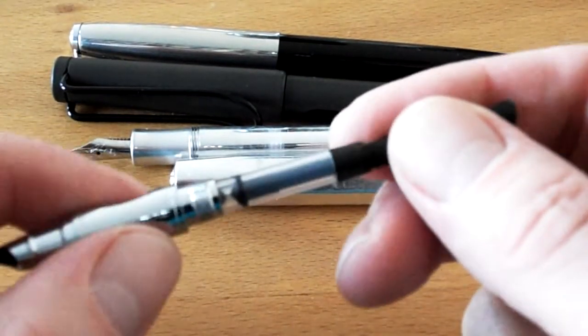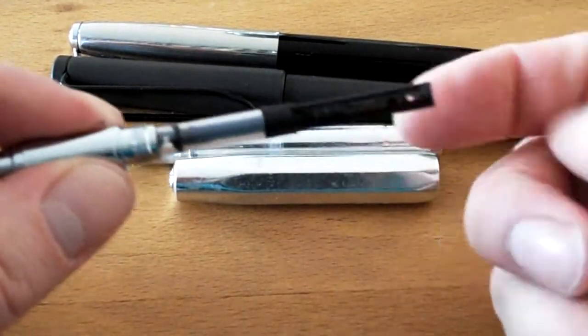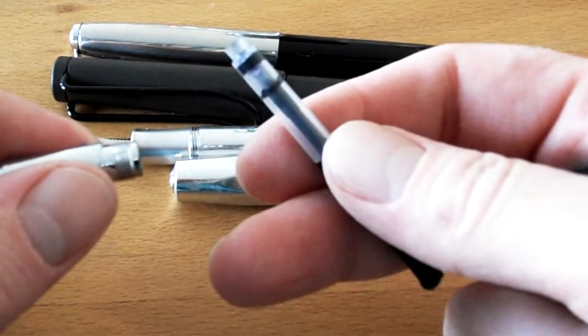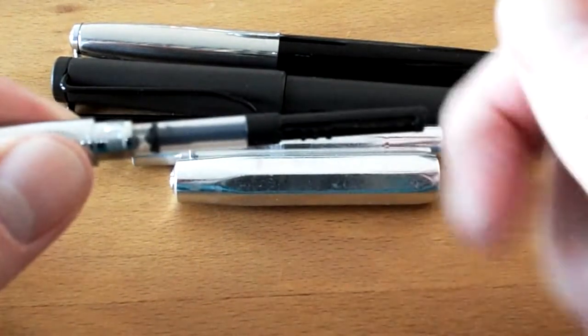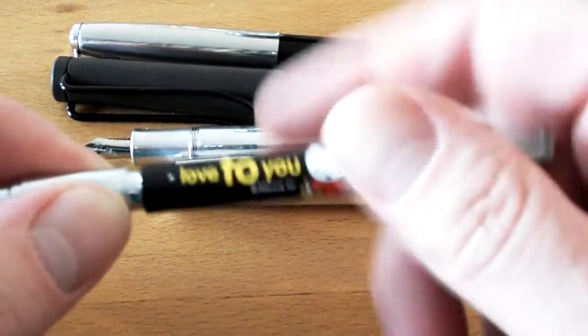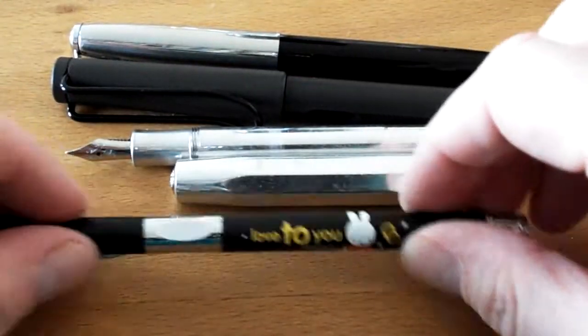This pen is a converter filler. It comes with a very small converter that holds about 0.3 milliliters of ink. Many other converters won't fit — this pen is so slim that most converters are too thick to fit in there. Alright, so much about the Miffy.